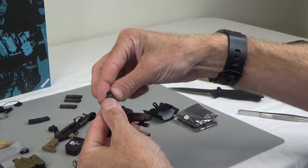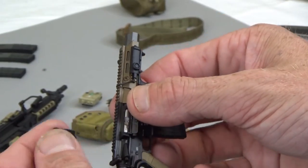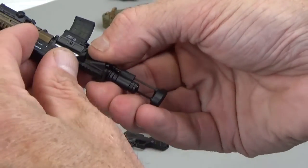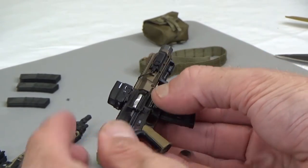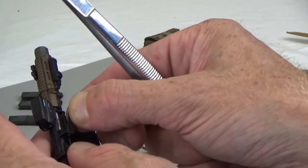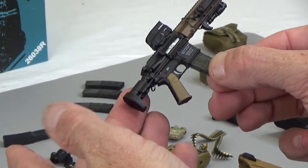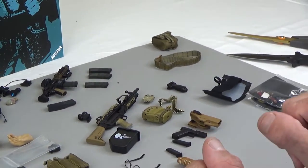Let's go with the scope — this guy right here, Vortex, it's fantastic. It falls off? It's okay — it's a trap door, it's a dust cover. Really nice little weapon there, so cool.